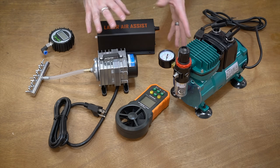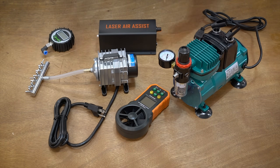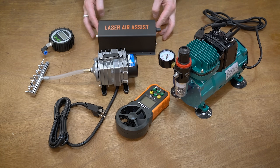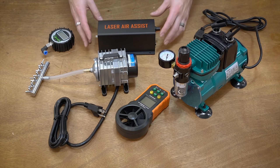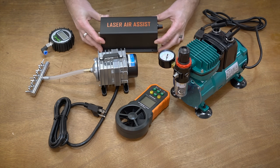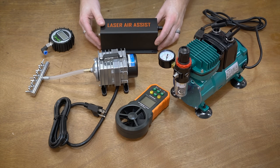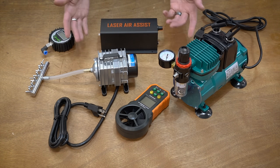Hello everyone, this is Robert and these are a bunch of different air pumps. As laser engravers become more popular, I've been seeing stuff like this pop up and the question is, is this worth the $80 or $90 or are there better options? So that's exactly what I'm going to try and figure out in this video. I've got a couple other options to test, so let's do it.